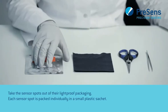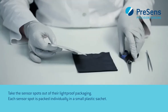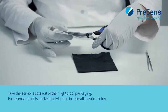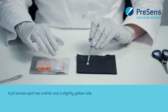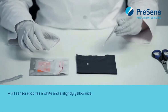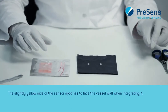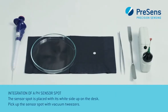Take the sensor spots out of their light-proof packaging. Each sensor spot is packed individually in a small plastic sachet. A pH sensor spot has a white and a slightly yellow side. The slightly yellow side of the sensor spot has to face the vessel wall when integrating it.